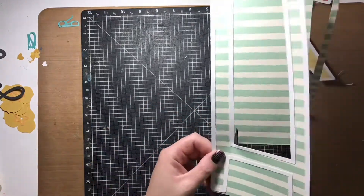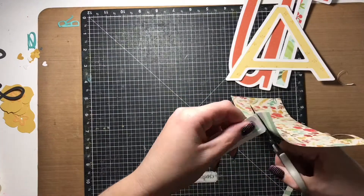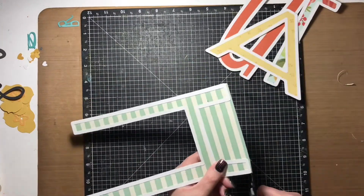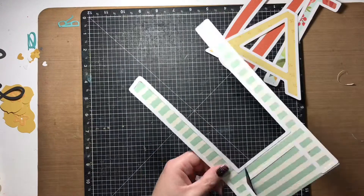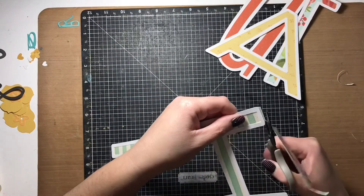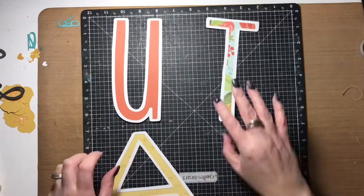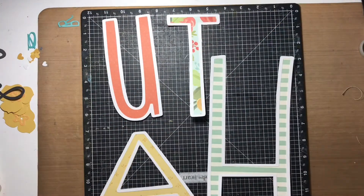I'm doing the whole fussy cutting process here. If you saw me flex my fingers, I was having a hand cramp by that point cutting out all these letters, so I had to give the fingers a little bit of a break before finishing the cutting.